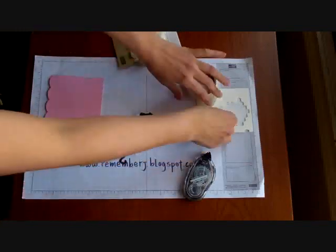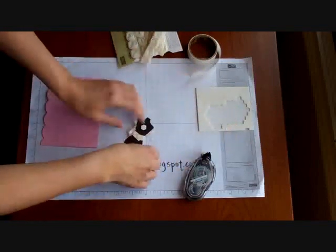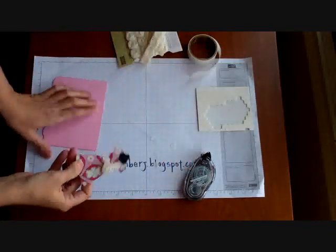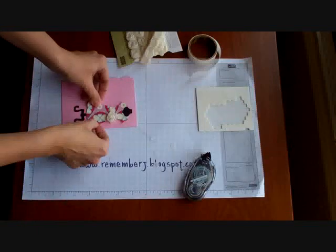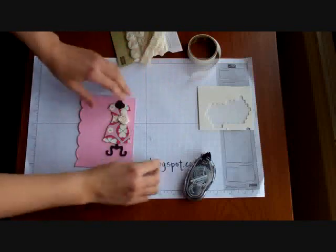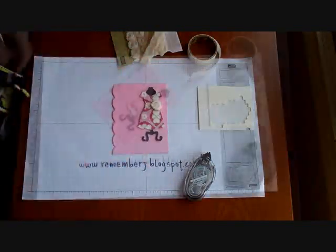There you have it. To finish up, I'll put maybe a couple of dimensionals in the back and put it exactly where I want it to be. It's probably better to stamp first, but it's your choice. So there you have your beautiful card, and we're going to do that stamping in just a second.